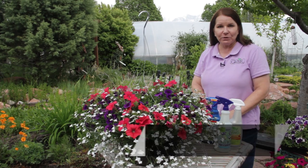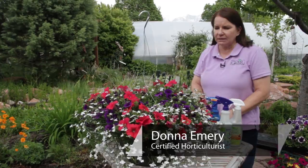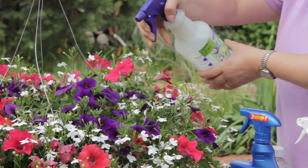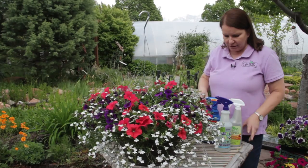I'm Donna Emery from Glover Nursery in West Jordan, Utah. How to get rid of aphids on petunias. I have a beautiful basket of petunias and lobelia here.